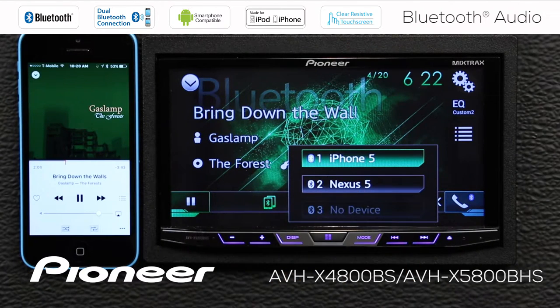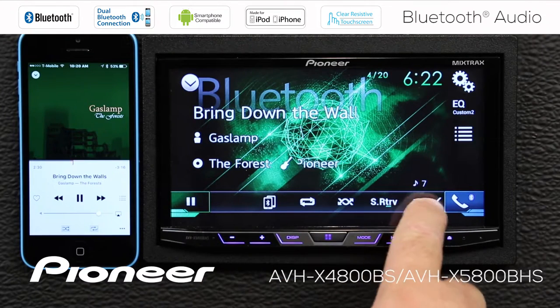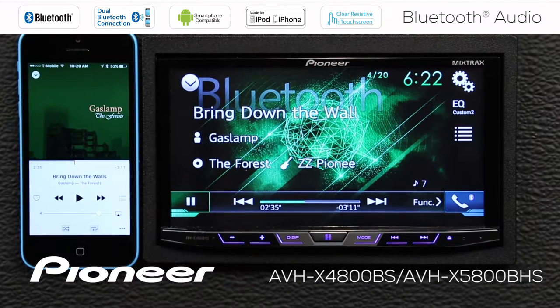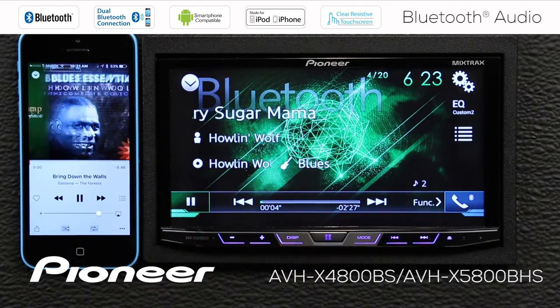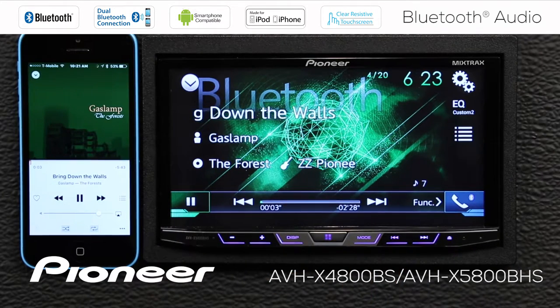If I wanted to, I could switch to another device. We'll close that window. We're going to touch the time function here to go back to the scrubber bar. And I have my play and pause function here. I can skip forward or back through the tracks. I can also use the hard keys to skip between tracks if I want.